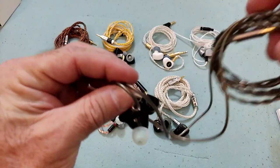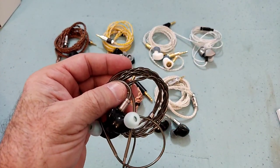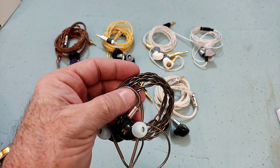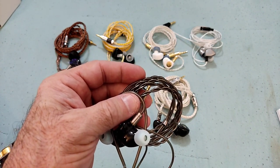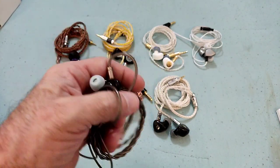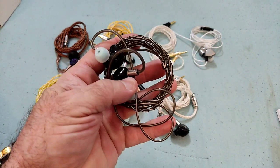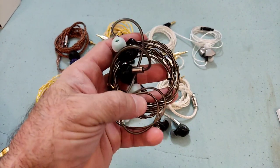It's got a CNT driver — a decent quality driver. It's the same kind of driver you find in the Blonde 03, the Heart Mirror, Olena, and Oxygen. It is actually a good quality driver. You do notice when you put it on and start listening that it's a quality driver.